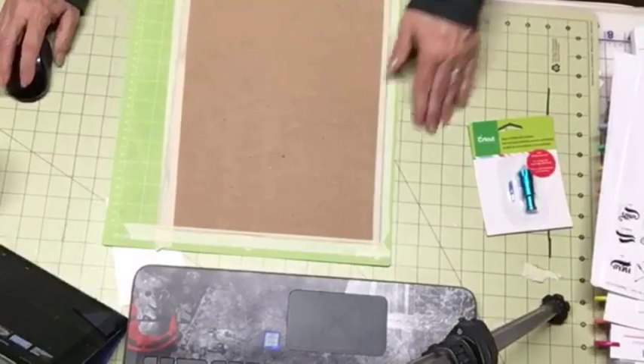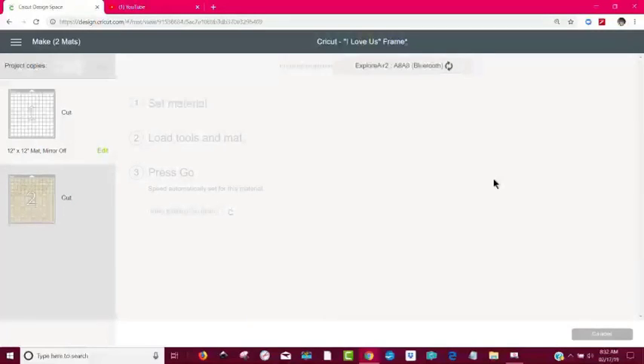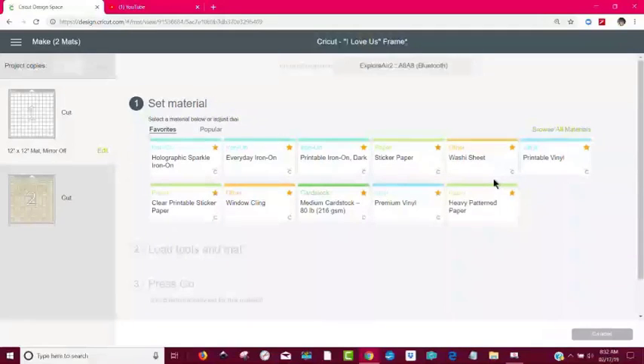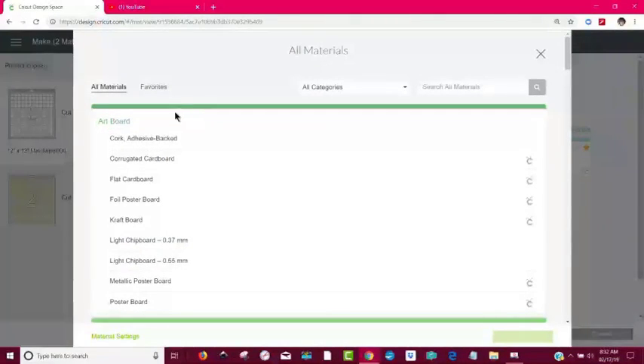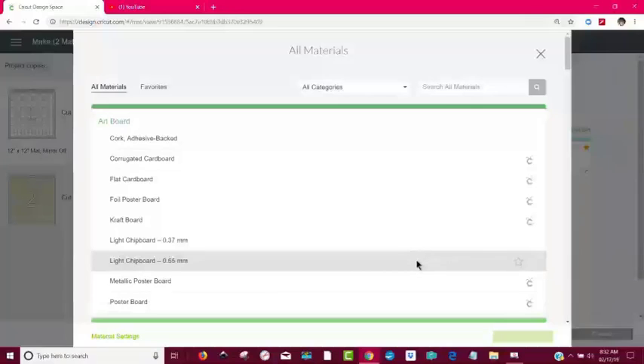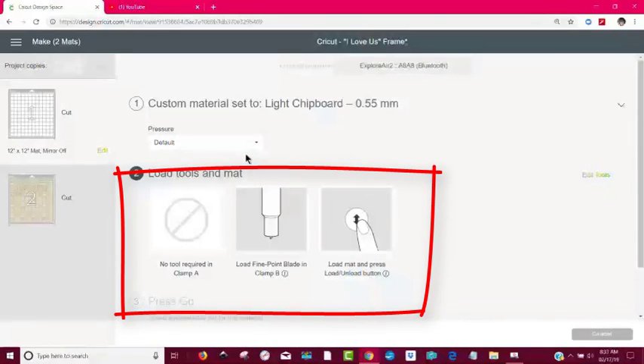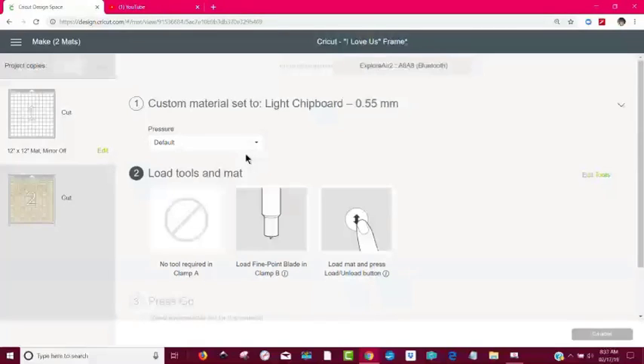Look up here at my Cricut Design Space. I went to Continue — Select Your Machine. The problem is I didn't see any setting for heavy chipboard, nor did I see a setting that actually uses the deep cut blade. So what I'm going to try first for my test is just going to Artboard and then to the 0.55mm setting. I'll say Done. Notice here it says to use the fine point blade, but instead I'm going to use the deep point blade. I'll show you at the end how you go about putting the housing and the deep point blade into your machine.